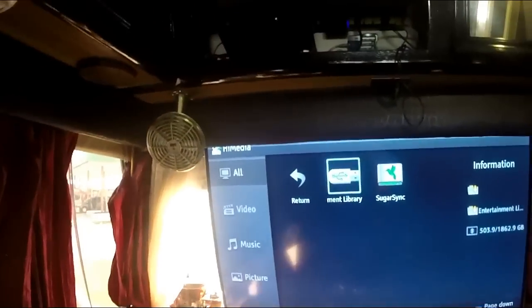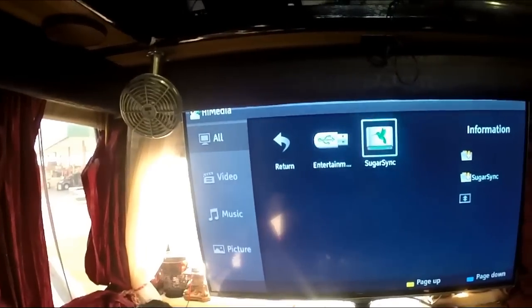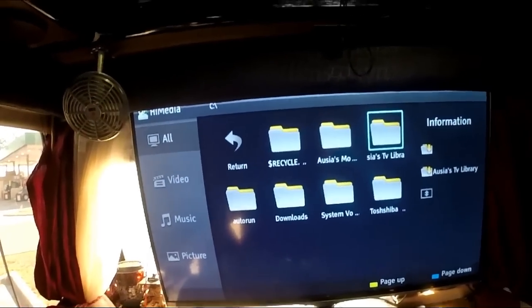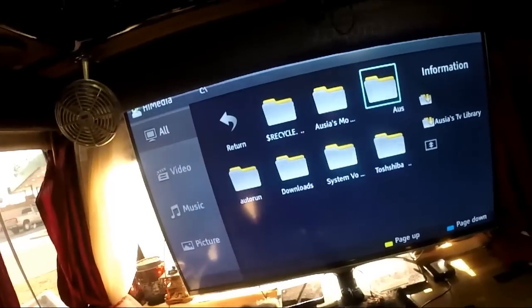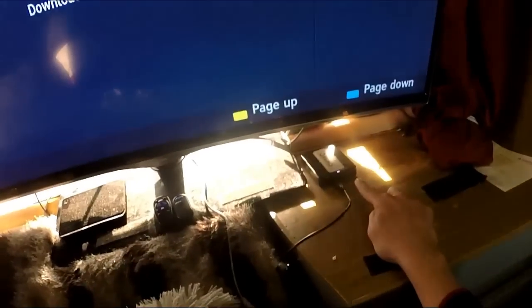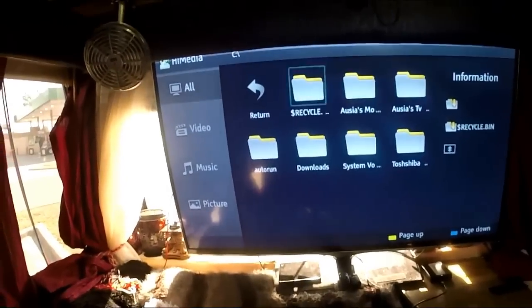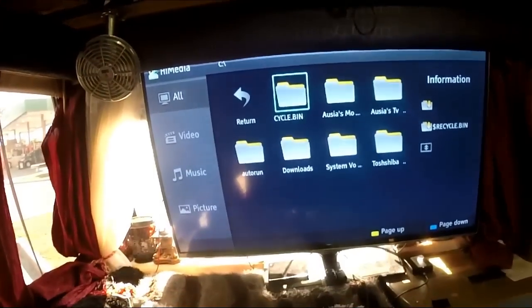I don't use this charging area as much because I have another charging area for my other equipment. I'm going to go ahead and plug this up. This is my entertainment library, which is on a hard drive — it has all my movies and TV shows. I transferred everything over to a hard drive because it's a lot smaller than having to carry DVDs, and I have around 300 movies.